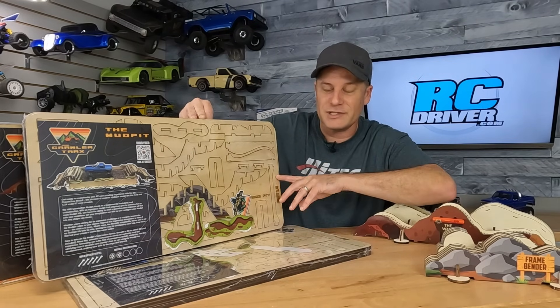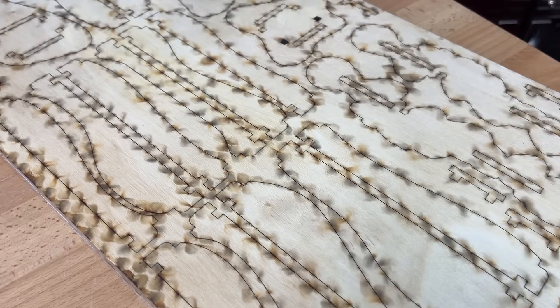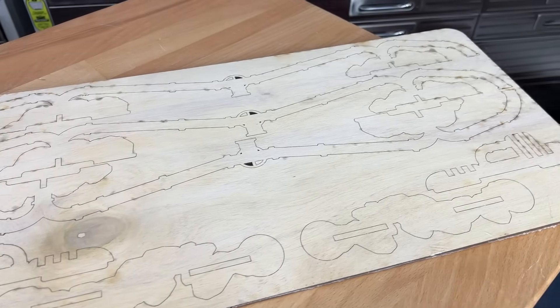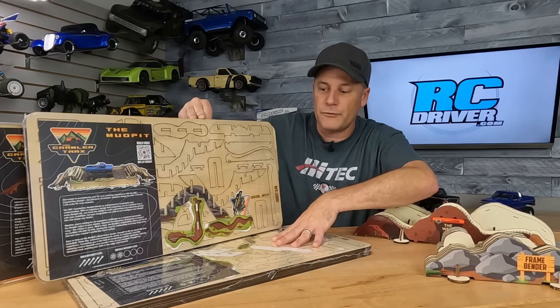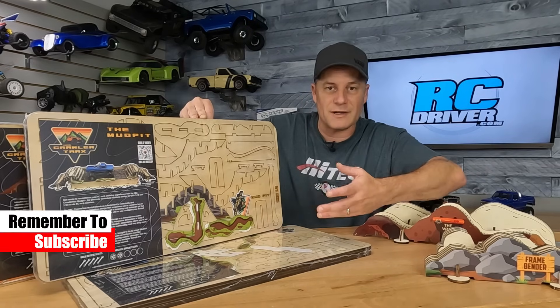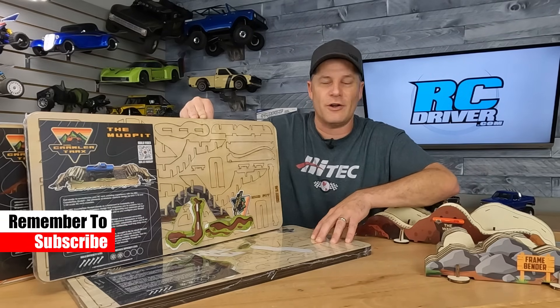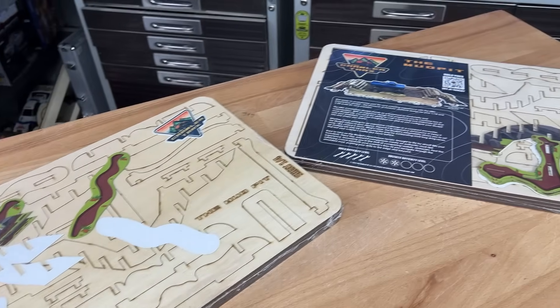These obviously need to get built up — they're laser-cut plywood sheets, you pop them out of the sheet and they're press-fit together. There's a little bit of gluing involved for the faceplates that give it extra style. Rather than watching me punch out all this stuff and assemble it, I'm just going to throw it all together right now.